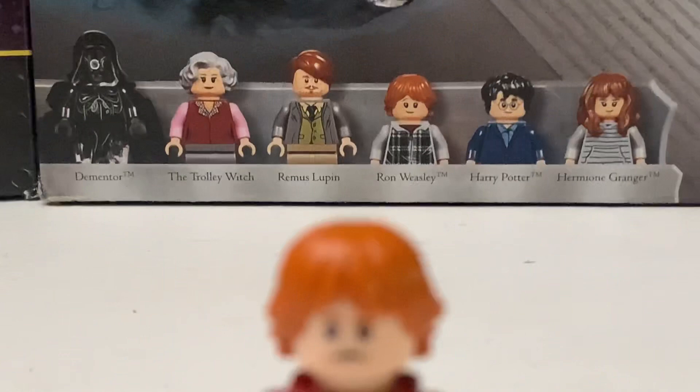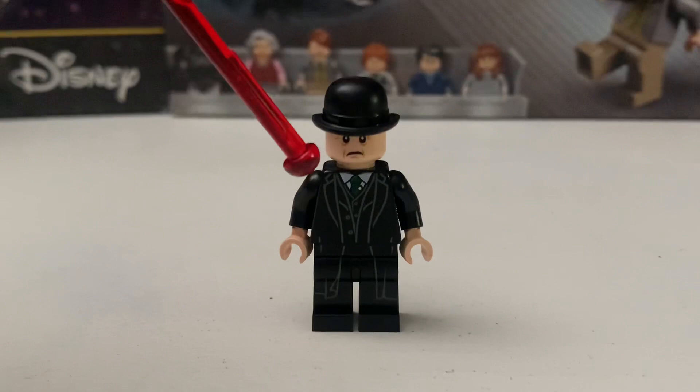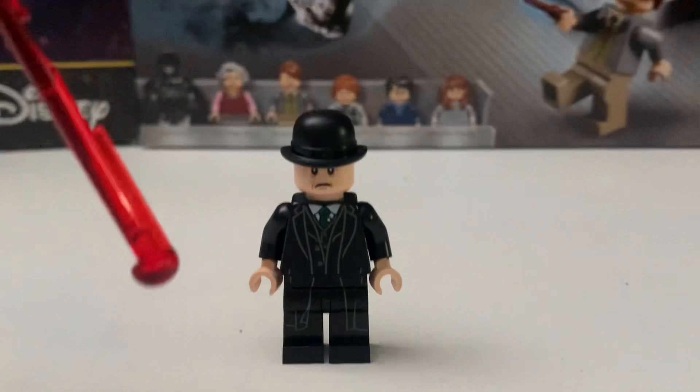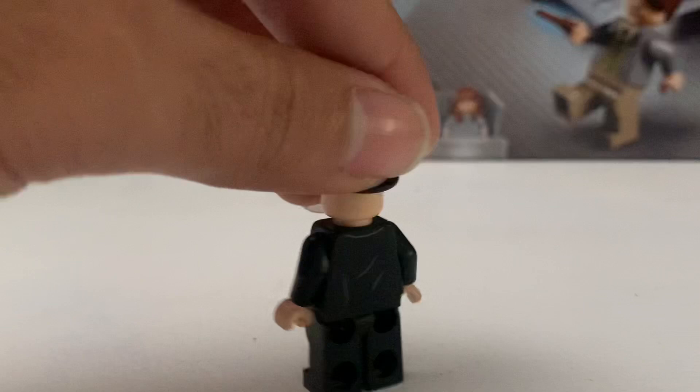Next is the Minister of Magic. I really like his print — his green tie and suit look great. I believe the legs are the same as Darth Vader's legs, and I really like how they match his torso. He does not have a second face because he's wearing a hat.